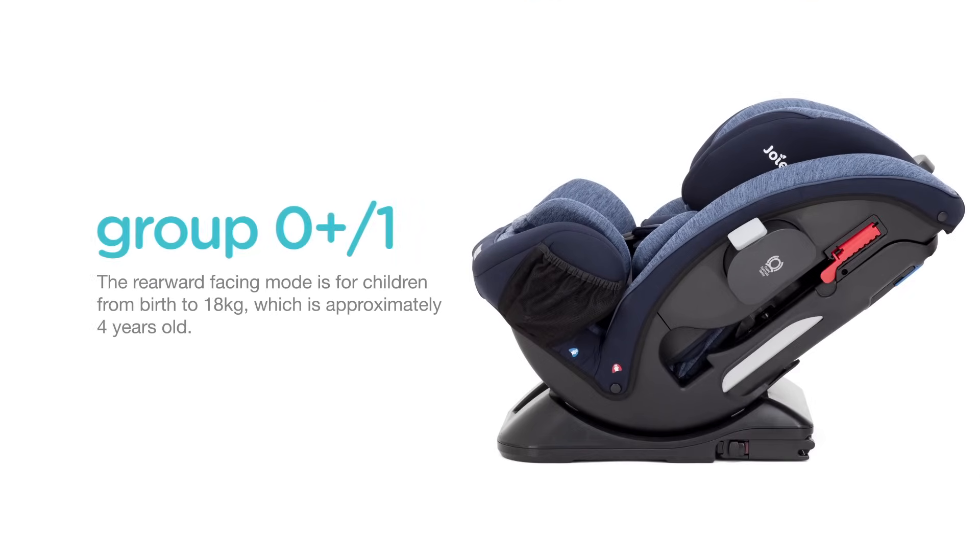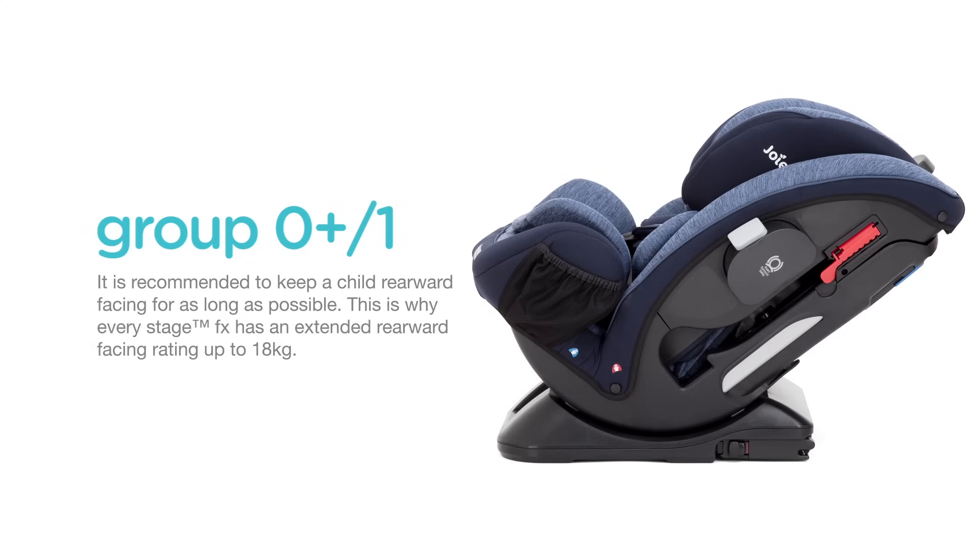The rearward facing mode is for children from birth to 18kg, which is approximately 4 years old. It is recommended to keep a child rearward facing for as long as possible. This is why EveryStage FX has an extended rearward facing rating up to 18kg.